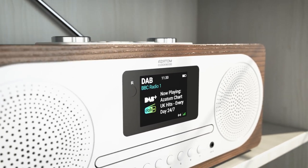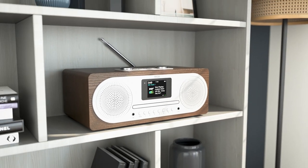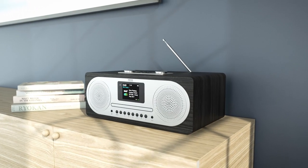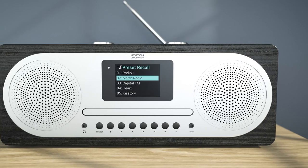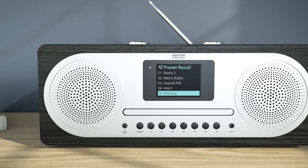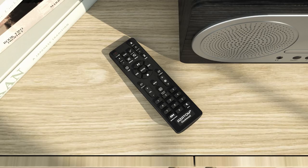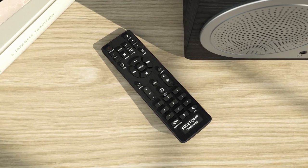nationwide stations, and with DAB digital radio you will enjoy crystal clear audio every time. Setting up presets could not be easier on the Clockwood, allowing you to store up to 80 preset stations at a time and recall them with the dedicated preset buttons on the front panel or with the included multimedia remote control.